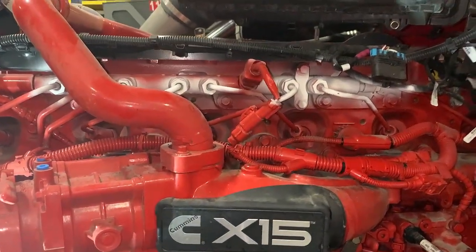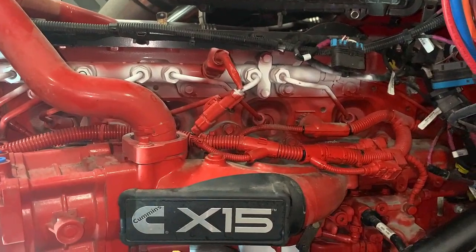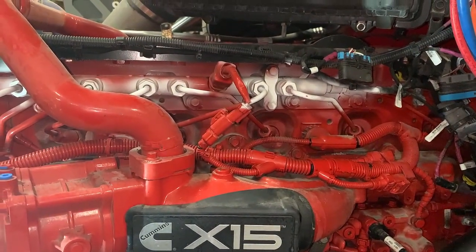Here you can see we've talcumed down the common rail. Always wear a mask — talcum can be hazardous to your lungs. That's something we didn't know; we just found out.